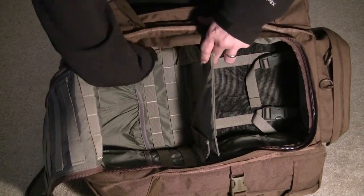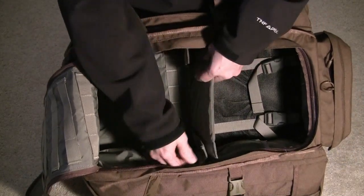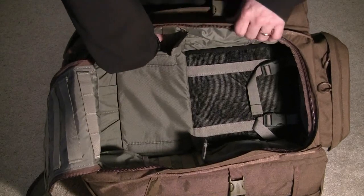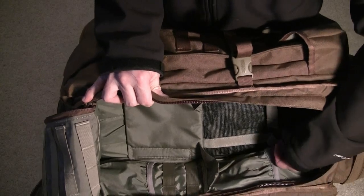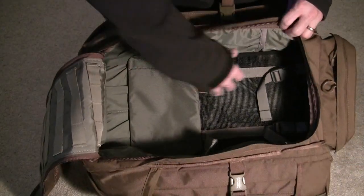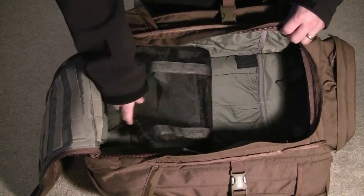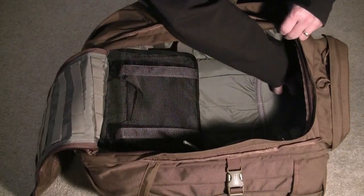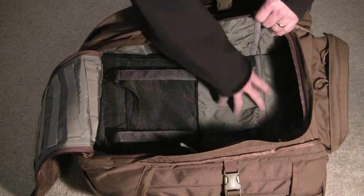There are also pockets on each side of the bag as well as more PALS webbing. If you lower the shelf it covers the PALS webbing and the pockets on the back of the bag. Up the vertical sides there are 3 more little storage pockets on each side to keep your gear organized. On the back there is a mesh contraption originally designed to hold a military radio according to the manufacturer's website, with 2 ports on either side for the antenna to pass through, plus 2 more pockets in the back.